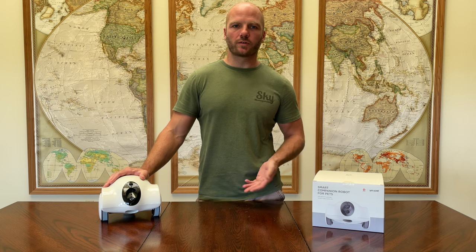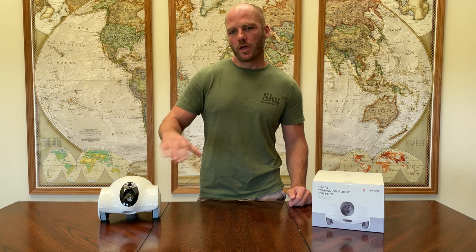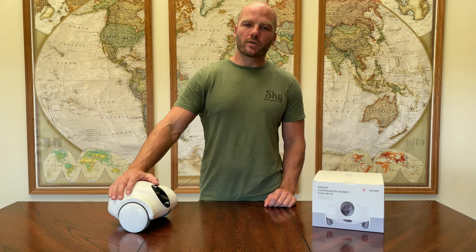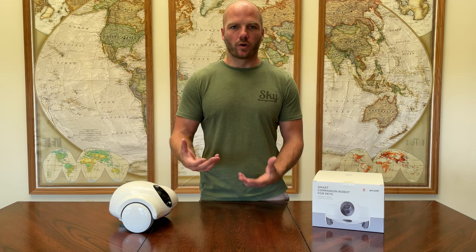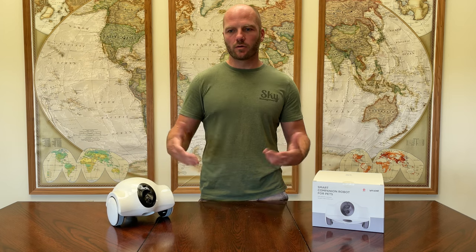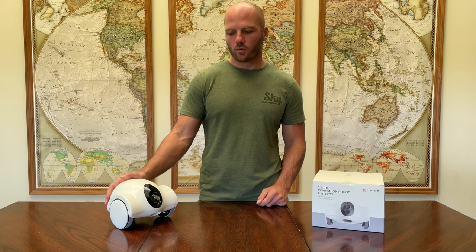Overall I think it's going to serve the purpose I wanted. I wanted to be able to play with my cat while I was away, and he did like the laser pointer feature, so that will give me a way to interact with him while I'm gone. One of the reasons I chose this robot was the battery life — the battery is supposed to last up to three weeks. That's going to depend on how much you use it. If you're using it for an hour a day it's going to burn through the battery fast, but if you just use it for a few minutes a couple times a day, hopefully it'll last me at least a week.